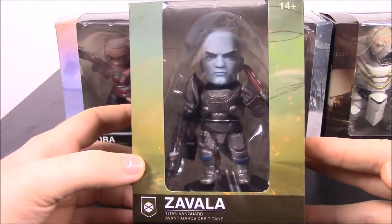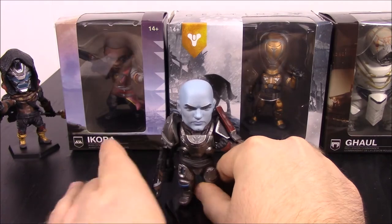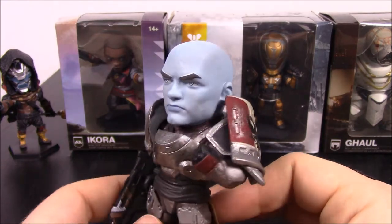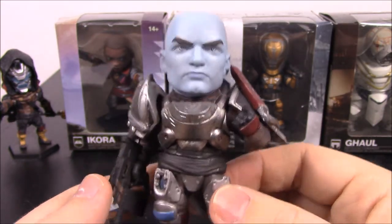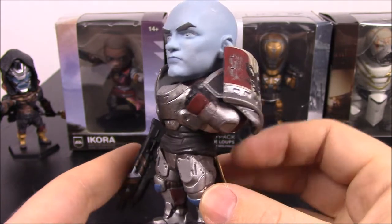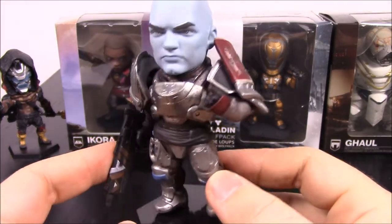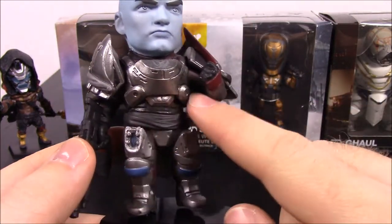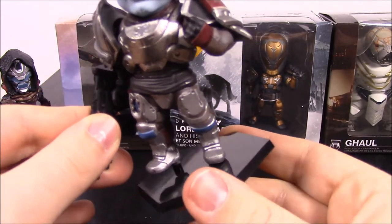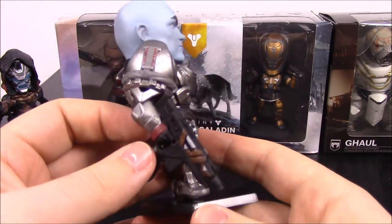Next up we're going to move over to Zavala. So we have Zavala now — he is the Titan Vanguard, so as Cayde-6 was the hunter, this one is for the Titan class. He looks cool, he's all blue with a giant blue head — looks kind of like Mr. Clean but blue. He's got big giant armor, and as a Titan he's supposed to be like the heavy class. He has a big giant shield with the logo, which looks really cool. He stands on the peg, though he only goes in one foot so he can fall off easily.